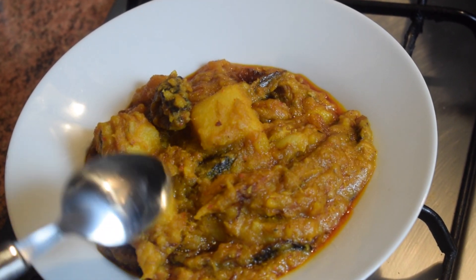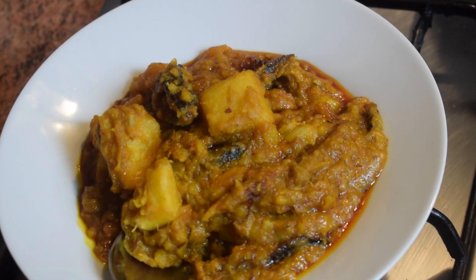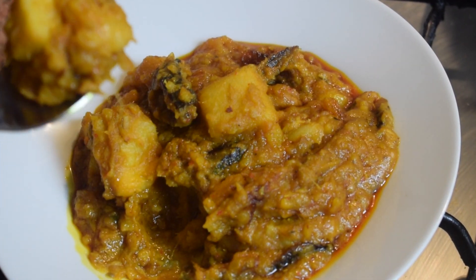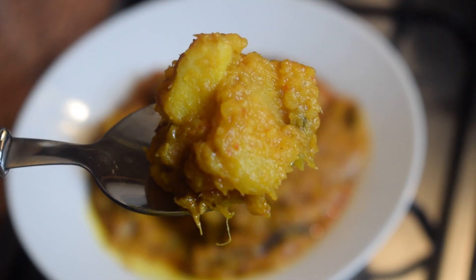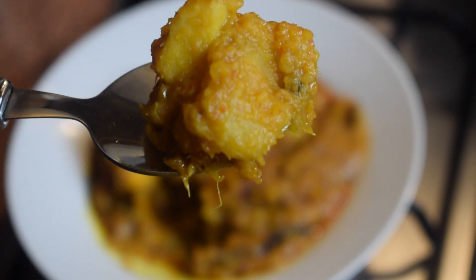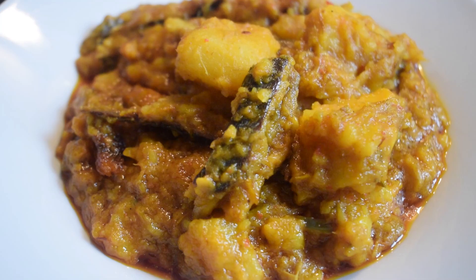We are going to taste it and I'm going to show you a nice close-up of my Ghanaian Mpoto Mpoto. This is it — a nice close-up, nicely mashed with some pieces of yam inside. It is just wonderful.